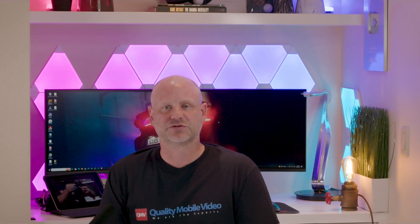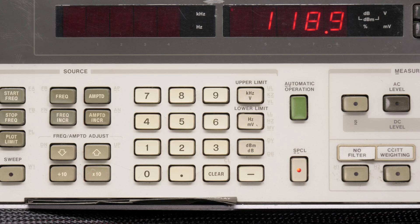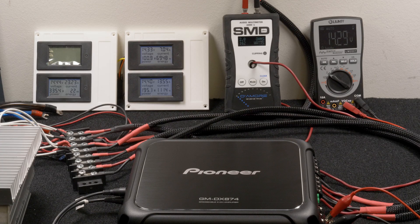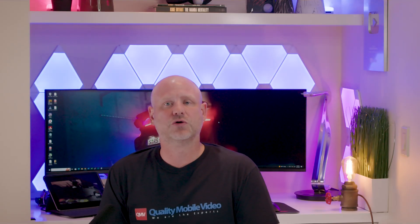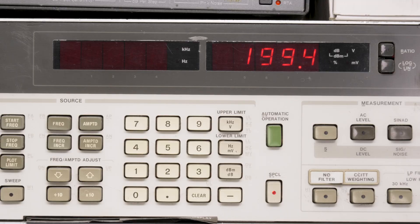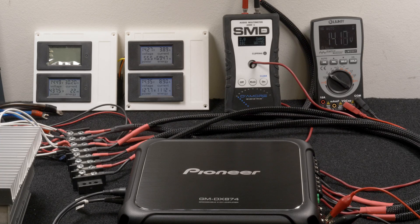Next we went down to two channels driven, 2 ohms, 40 Hz, 14.2 volts. Our HP picked up 119 watts RMS, 0.94% distortion, and 19 volts of output. The AMM1 read 166 watts and we drew 23 amps of current. Next we went to two channels driven, 2 ohms, 1 kHz, 14.1 volts. Our HP picked up 199 watts RMS, 0.94% distortion, and 19 volts of output. The AMM1 read 182 watts and we drew 34 amps of current.